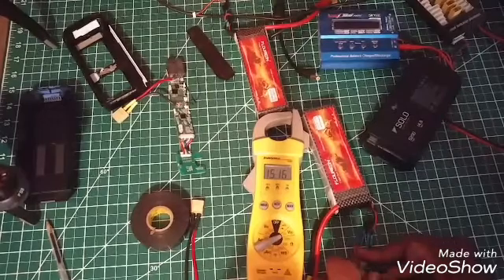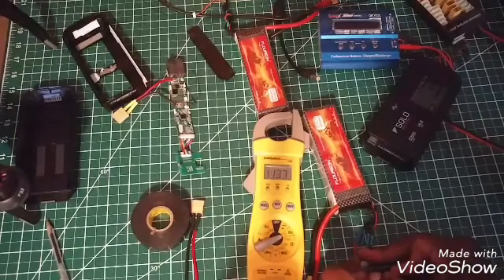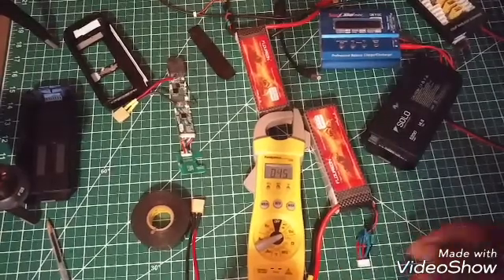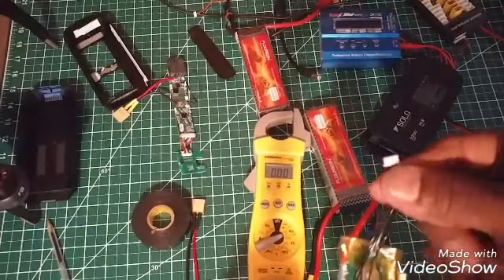Okay, there we go — that's our four-cell there. If we go backwards it goes to 12, then to eight, and then to three. So this is hooked up the same way; it's just the plug is smaller.